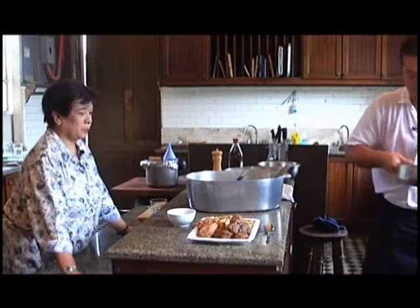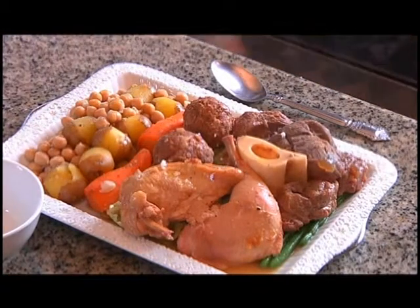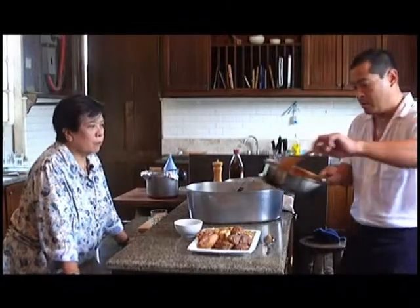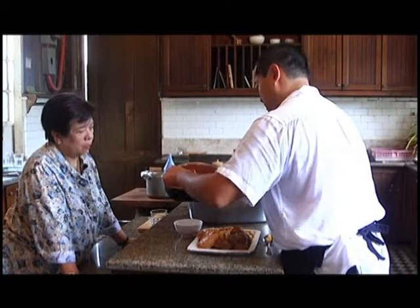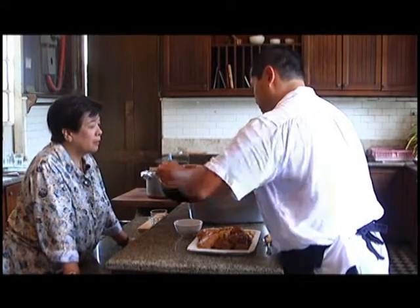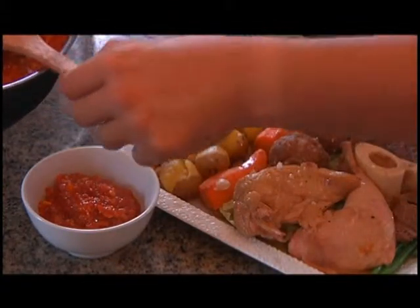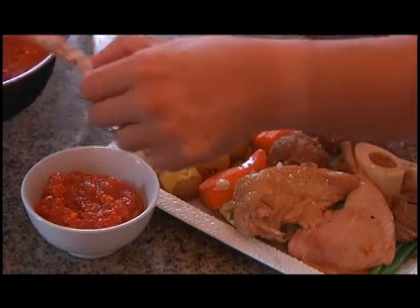The sauce is of course served separately — just put it in a bowl. It's nice and thick, as you can see, very rich. But it's a very versatile sauce; it can be a base for pasta, actually it can be a base for almost everything.